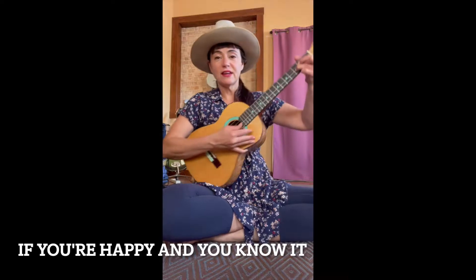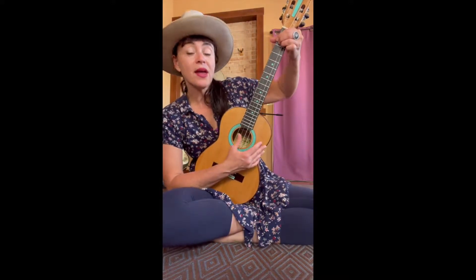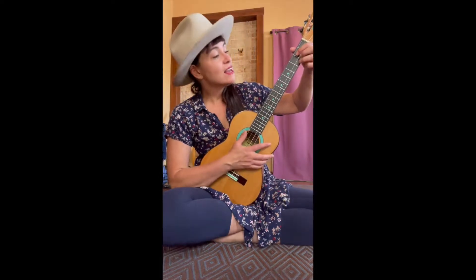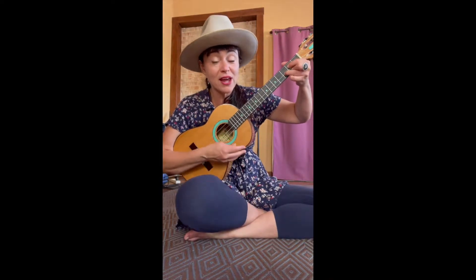This is a song I think you know! If you're happy and you know it, clap your hands. If you're happy and you know it, clap your hands. If you're happy and you know it, then your face will surely show it — if you're happy and you know it, clap your hands. Stomp your feet! If you're happy and you know it, stomp your feet. Then your face will surely show it — stomp your feet. If you're happy and you know it, shout hooray! If you're happy and you know it, then your face will surely show it — shout hooray!